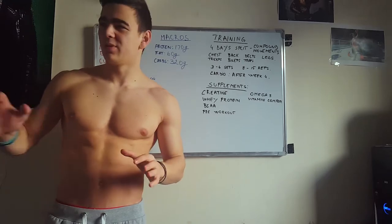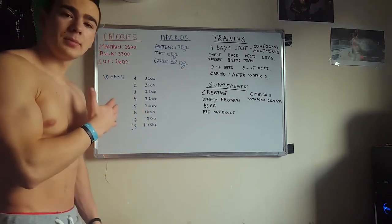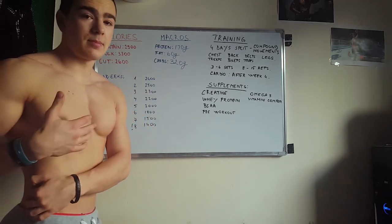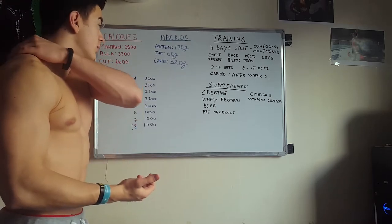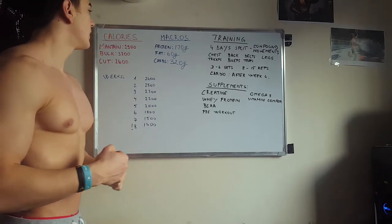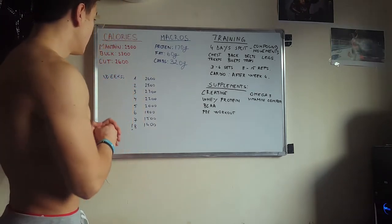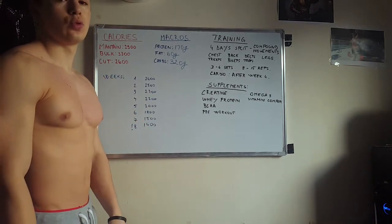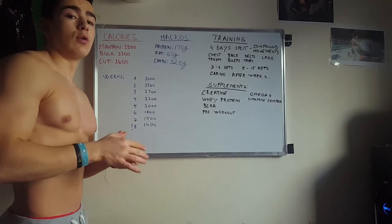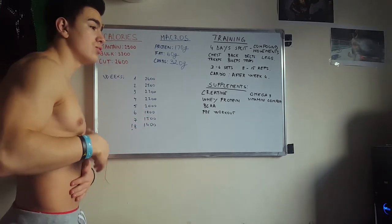Alright guys, I just got back from the gym, took a shower and now I'm ready to discuss my whole cutting approach. Let's start with the beginning — the most important thing: the calorie intake. I will take myself as an example, but you can apply these principles in your own cutting approach. For me, I found that in order to maintain my weight I need to eat about 2,900 calories, and in order to gain weight I need about 3,300. So I decided to lower my calories to about 2,600 in order to start to lose weight and get shredded.